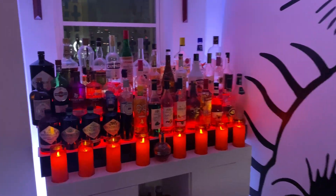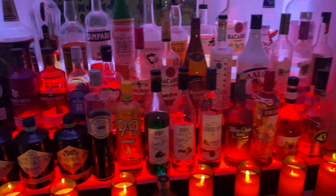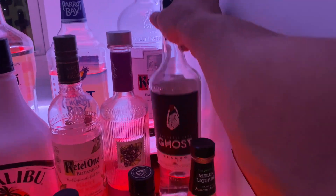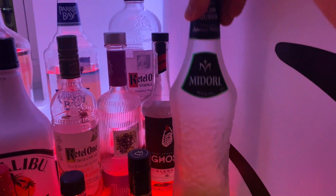For alcohol selection, I think I'll go ahead and go with the ghost chili tequila. And I have a little bit of Midori left, so I might as well use that up.